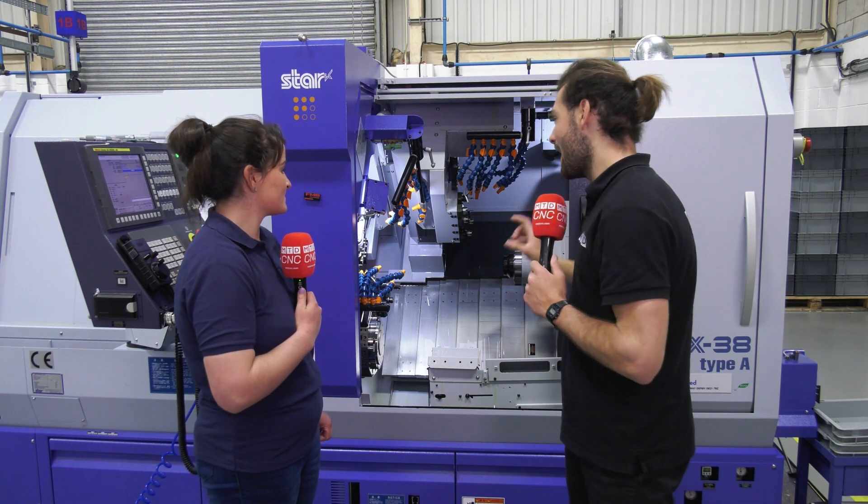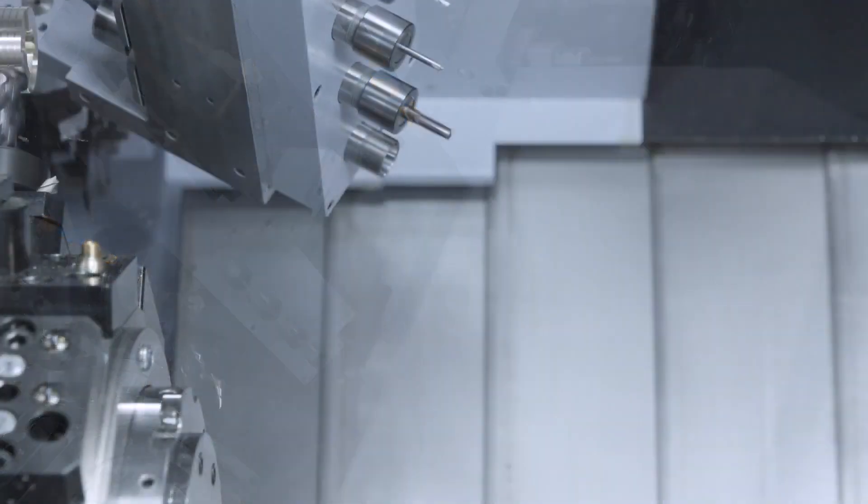So you've got two spindles, you've got three heads. It seems like there's not much this can't do. No, no there isn't.